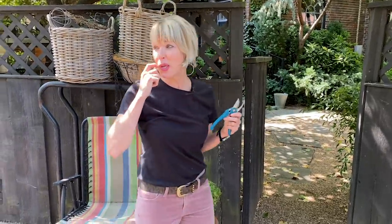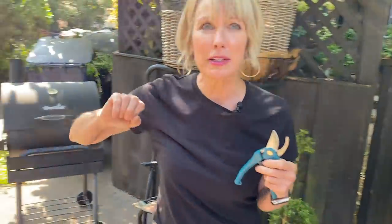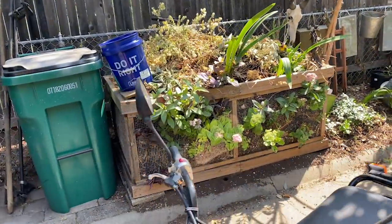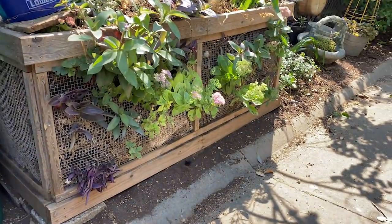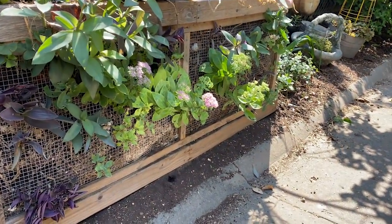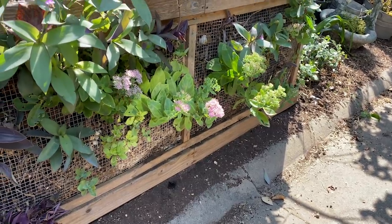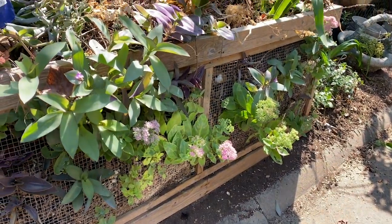One more thing — I probably shouldn't show you my ugly driveway, but look at how the things on the front of the compost pile are starting to bloom. I've got more room to stick some things in there — you never know what's going on in the compost pile.